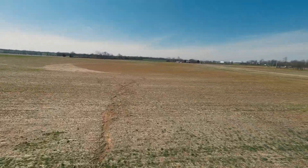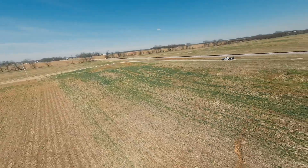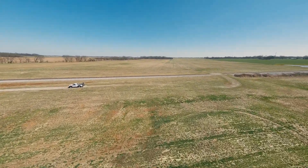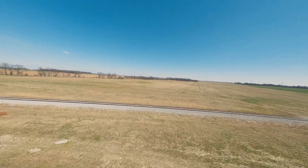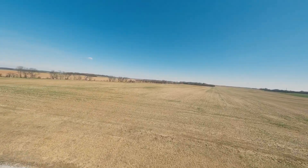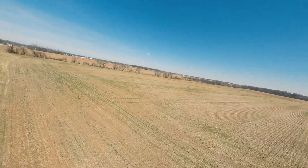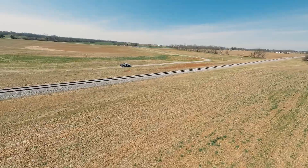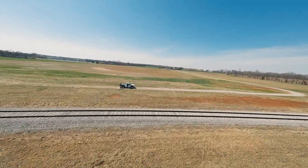Wow, this thing really scoots. Very nice handling. I love the sound of the motors. Very impressed. These are Chris Washer's motors.